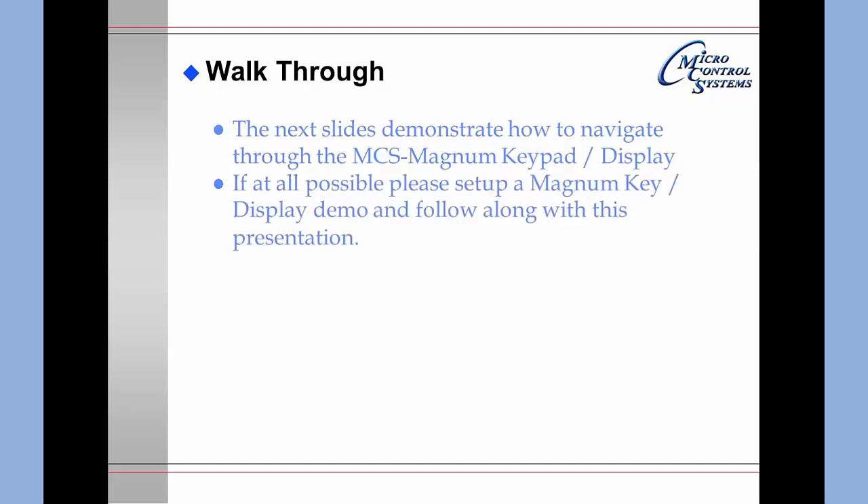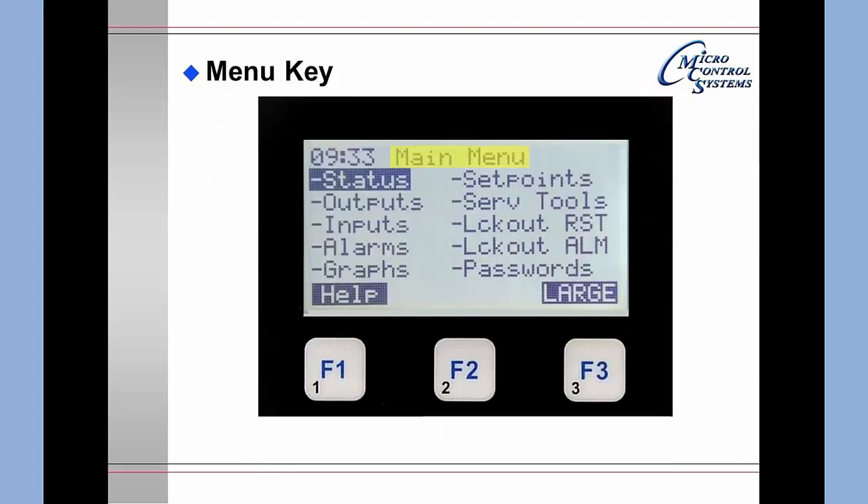If you press the Menu key you will get the main menu. The listed items you may select are: status or set points, outputs, service tools, inputs, lockout reset, alarms, and lockout alarms. Lockout alarms are a subset of the alarms in which you scan through the alarm items and only display those that cause lockouts. There is also a graphics capability, passwords for authorization, a help function, and a large display function accessed via F1 and F3.